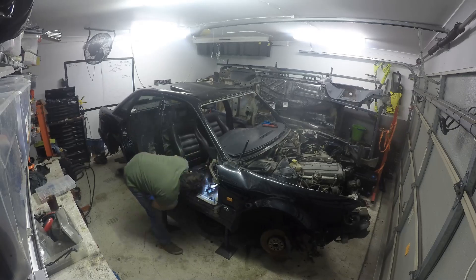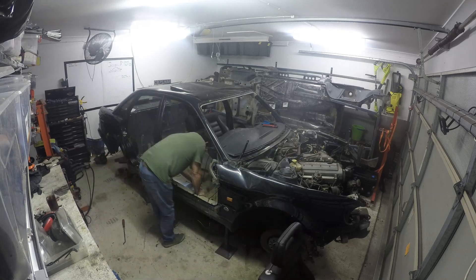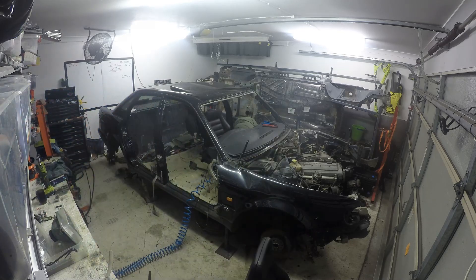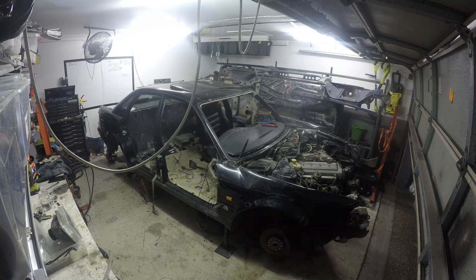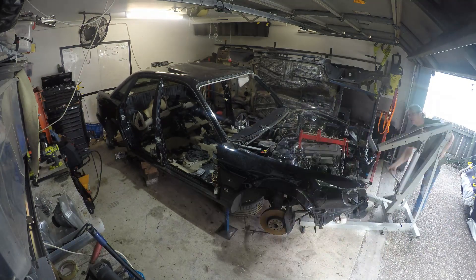I love the seats — they are definitely going to go into the Sport Quattro. They're of the correct era, chunky, electric, and in fantastic condition. I love them. I'm either going to try and use the rears and modify them to get those into the rear of the Sport Quattro so they all match.